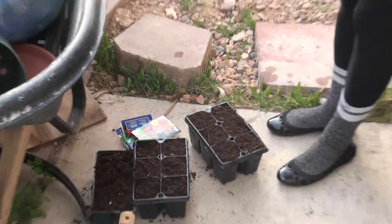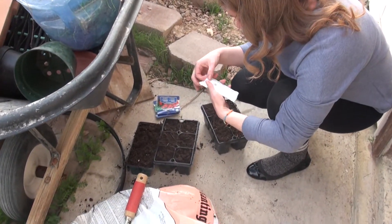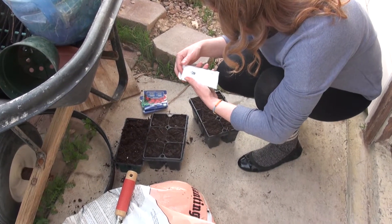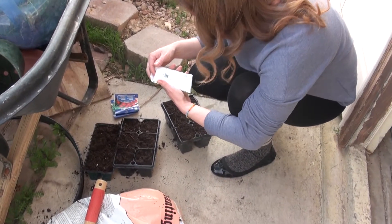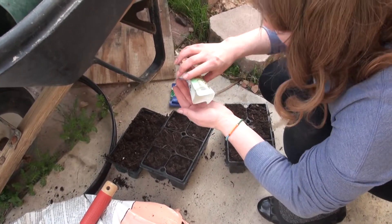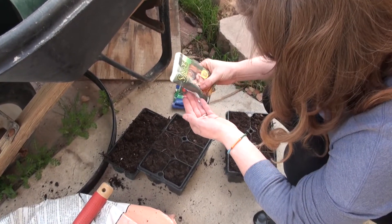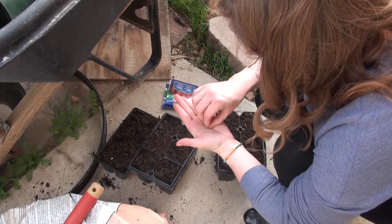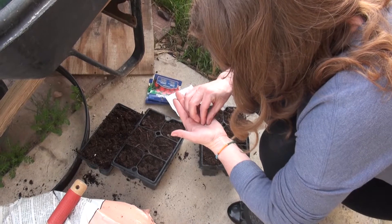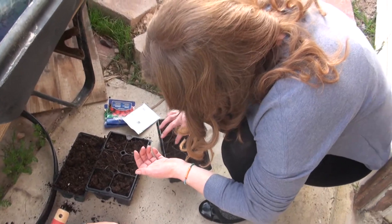What are you going to plant first? I guess I'll plant the seed first, it's on top. You got things to mark with? I'm going to go grab them. What's your rule of thumb when you're planting? Read the directions. That's good — what does it say for the sage? It says to put on top of the soil and then press in an eighth of an inch, and two to three weeks to sprout usually. Put in a bright window sill.